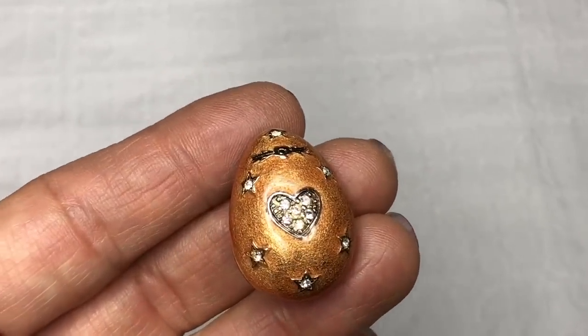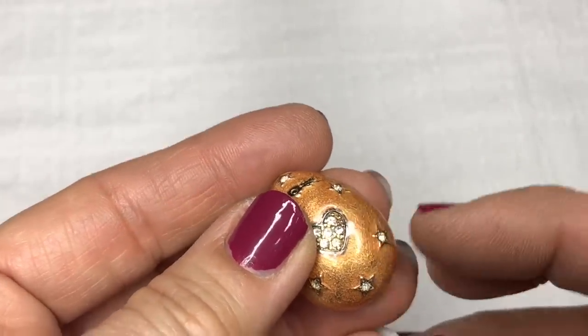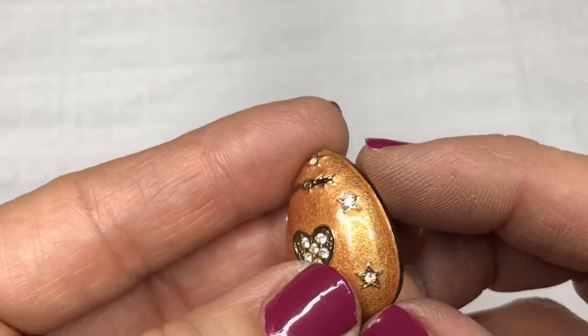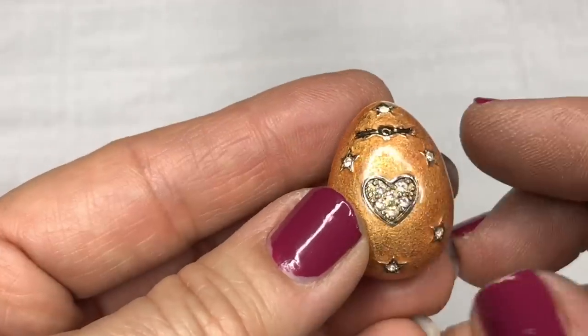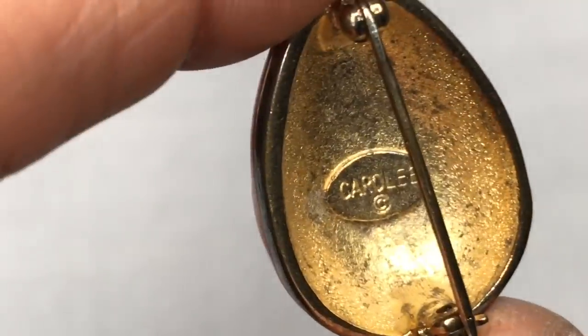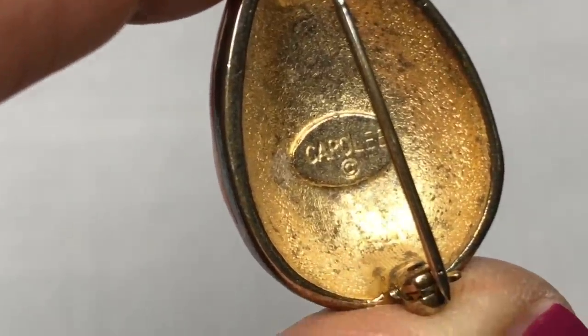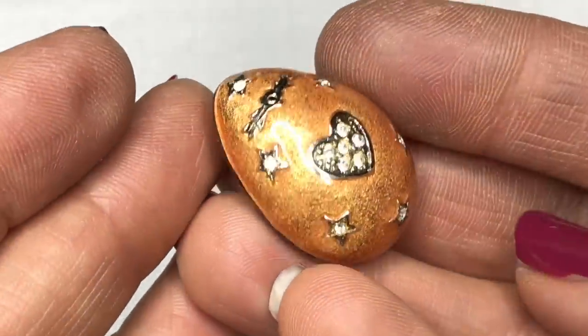Look at this little brooch — it's egg-shaped. It's got crystals on it and it's enameled in sort of an orangey-gold color with hearts and stars — one center heart and stars. It does have a stamp on there — that is a Carol Lee piece. How about that? It makes me wonder if it's vintage or not. I'll have to look into that, but that's a nice find in this jar.